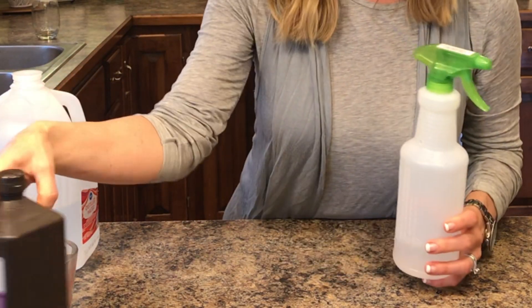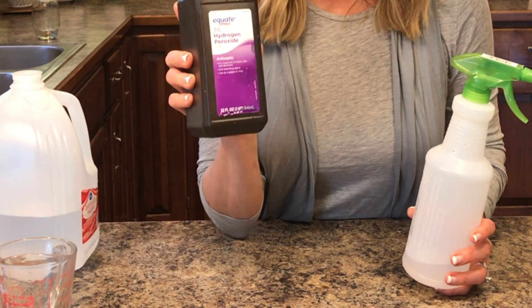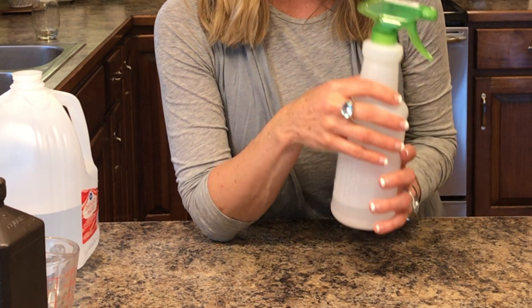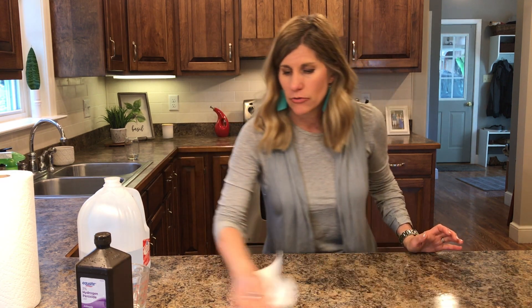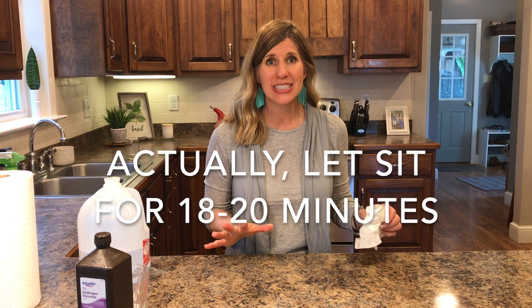This solution is also good, though it is more diluted. According to the CDC, a three percent hydrogen peroxide needs to sit wet on a surface for six to eight minutes, and a one and a half percent solution needs to sit wet on a surface for 18 to 20 minutes to be an effective disinfectant. I spray my surface, take my paper towel, wipe it all around lightly, and now it's sitting here wet. It needs to sit for 15 to 20 minutes to work as a good disinfectant.